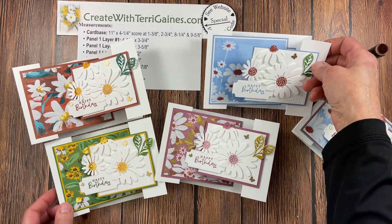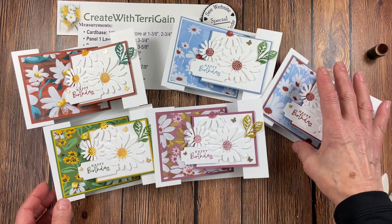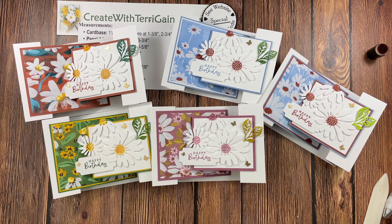I hope you have fun with this fun fold card. If you have any questions, reach out to me. If you are new to my YouTube channel, I would love to have you subscribe. Take care and happy creating!